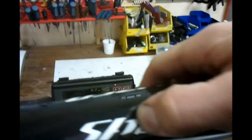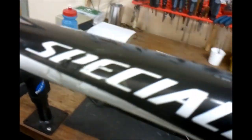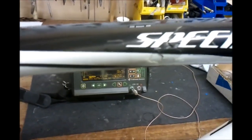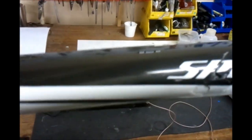That's obviously significantly damaged. Let's see what else we can find on the top tube. If that damage was on its own, we could probably repair it, but if the rest of the top tube is damaged we may not be able to, because there's not enough good material to bond on to.